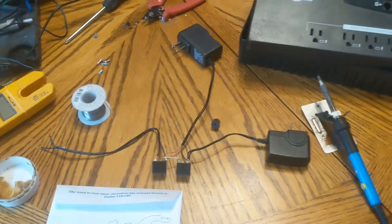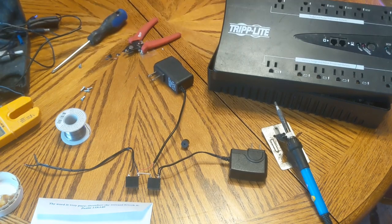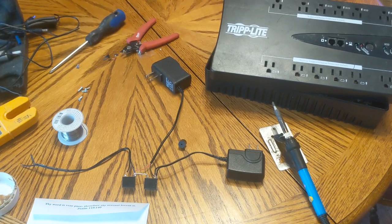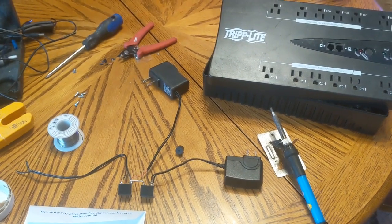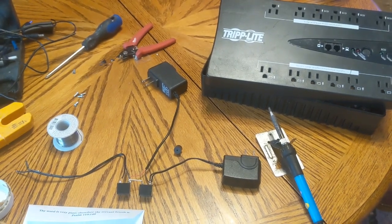Now ordinarily a UPS pretty much already does that, but if your power is out long enough that it depletes the battery in your UPS, you have to manually turn it back on again. That's fine for most scenarios, but not for living off-grid when you might have the power off overnight every single night for a week.